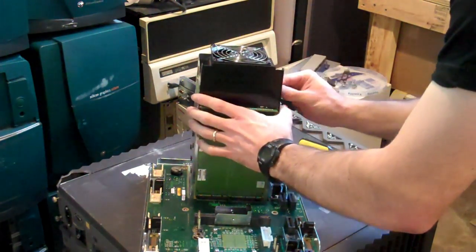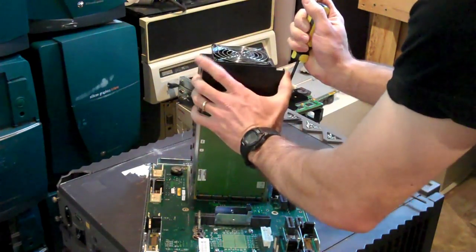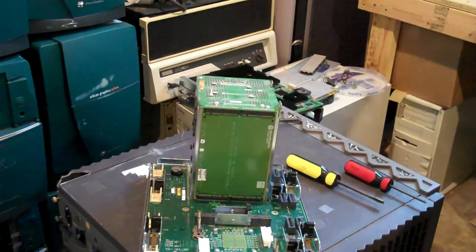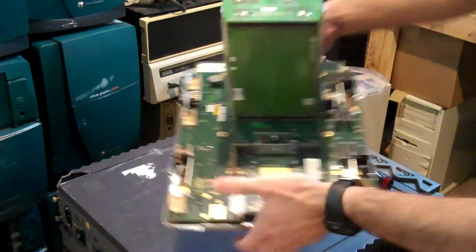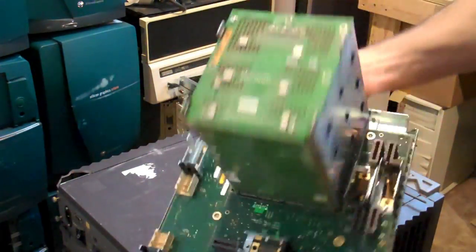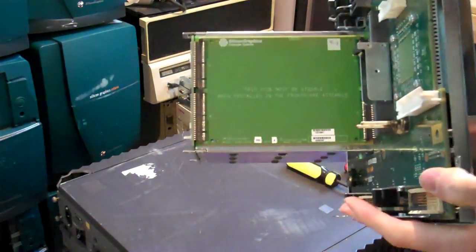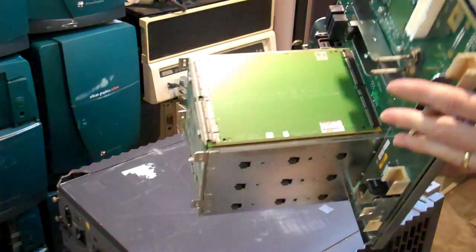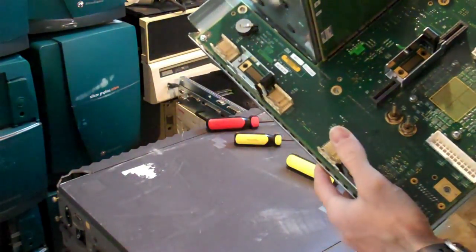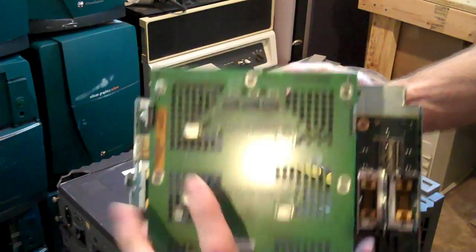First we pull off the fan shroud. This leaves us with — can you guess — the SCSI backplane. Connector board, nicely silkscreened. And where does it say 'Speed Racer'? Maybe it's on the back. Nope, there we go. Speed Racer SCSI backplane.